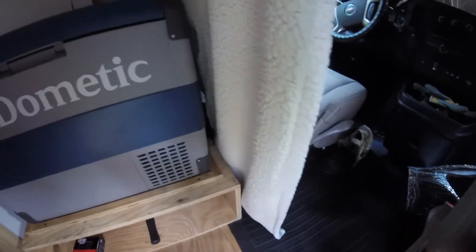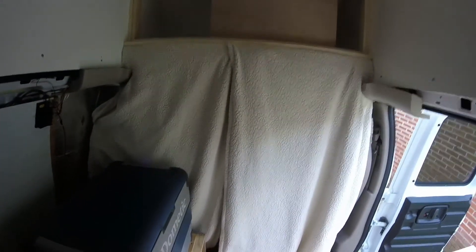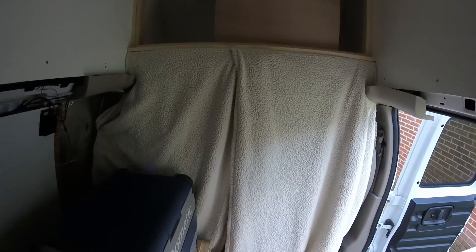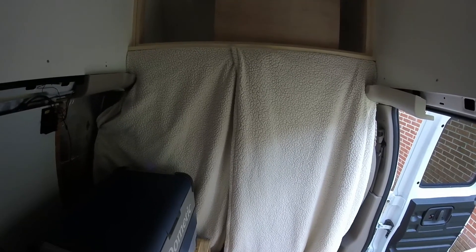I think there's still enough clearance here for the fridge to cool, so I think we'll be all right. Most of the time I plan on having this tied back anyway, so when it's tied back it won't interfere at all. At night if it's cool enough the fridge won't be running much, so that should work out pretty good. That's a quick fix for now for this trip and we'll see how it works out.